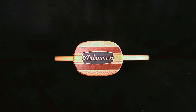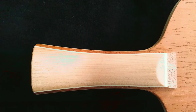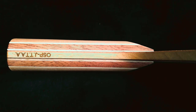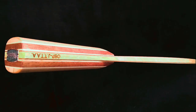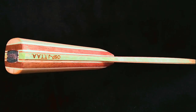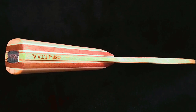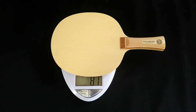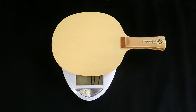OSP allows you to tailor the size of the blade head and handles. Robert made my Immune Ox Classic a little smaller than usual to tailor it towards my more aggressive style. It has the following dimensions: 160 millimeters in height, 152 millimeters in width, a thickness of 5.9 millimeters, and weighing 86 grams.